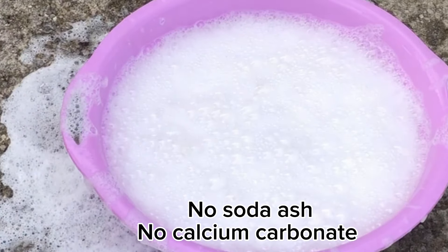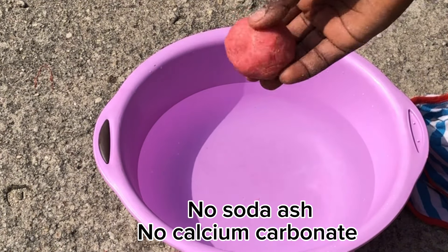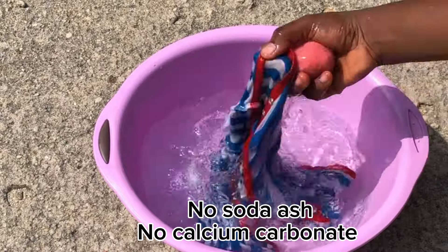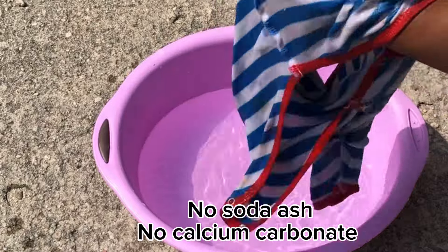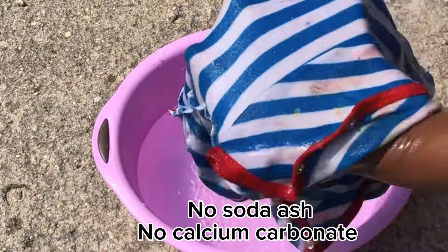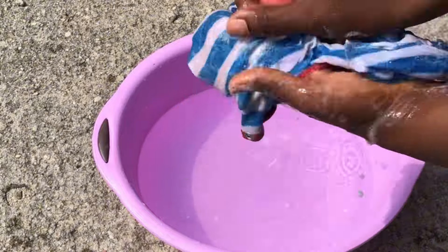I know they have told you that whenever you are combining tallow and palm oil in your soap it should be hot process or semi hot process. I'm going to wow you today — we are going to make this soap using palm kernel oil and also beef tallow. You can also replace that beef tallow with 100% palm oil. I will explain more as we dive into this video.